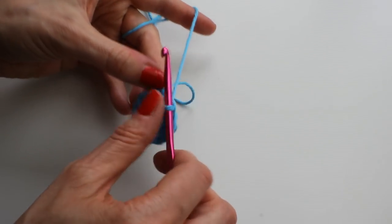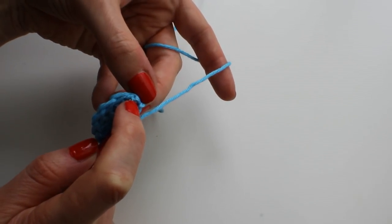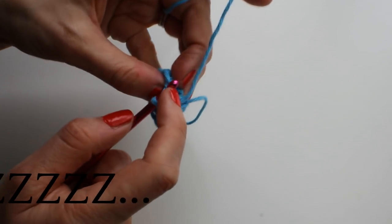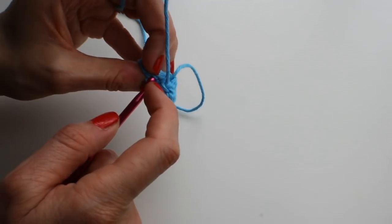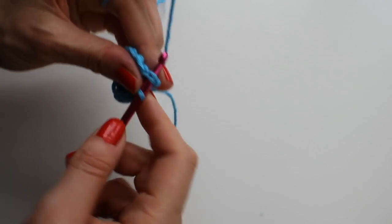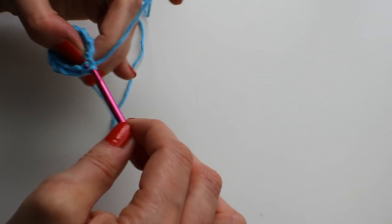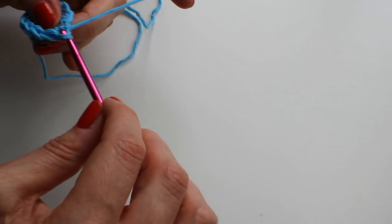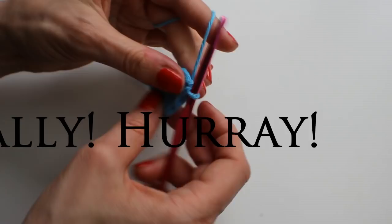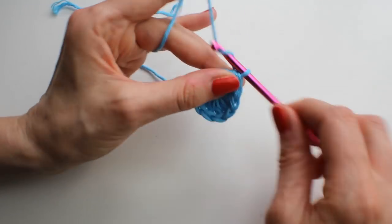Pull your magic loop closed and join with a slip stitch to the top of the three chain. It can be fiddly but it's worth taking your time over. That's round one done — you'll have 12 stitches.